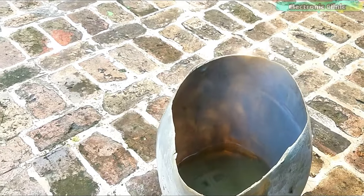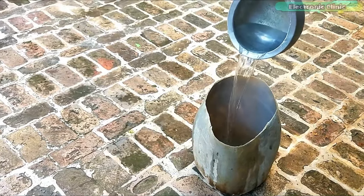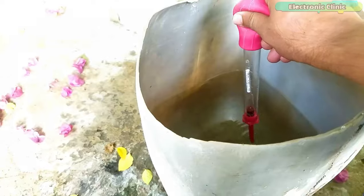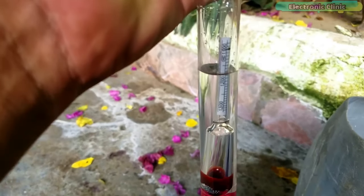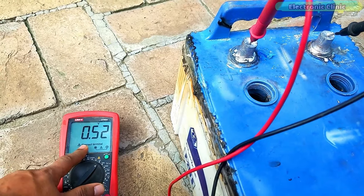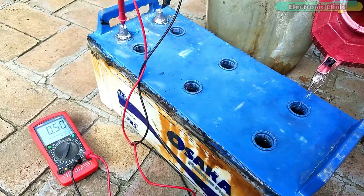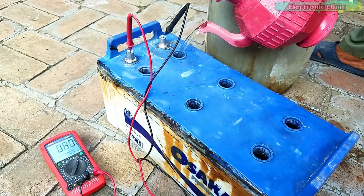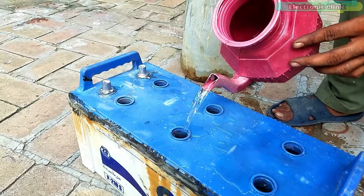Add water to the sulfuric acid — be very careful while making the electrolyte for the battery. After adding the water, wait at least 30 minutes so that the electrolyte can cool down. Finally you can use the hydrometer to check the specific gravity. While no electrolyte has been added yet you can see the voltage is around 0.5 volts. As we continue filling you can see an increase in the voltage. We continued filling the remaining chambers to the desired levels.